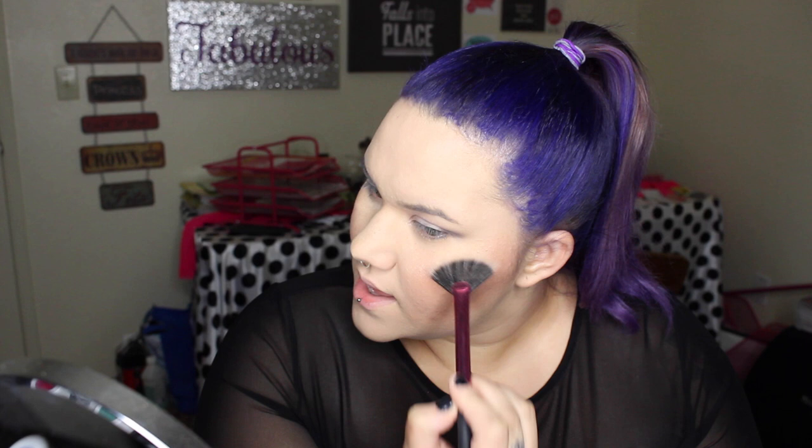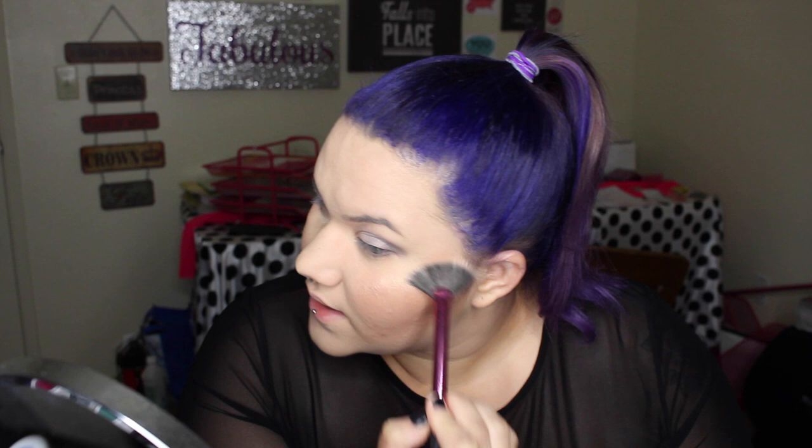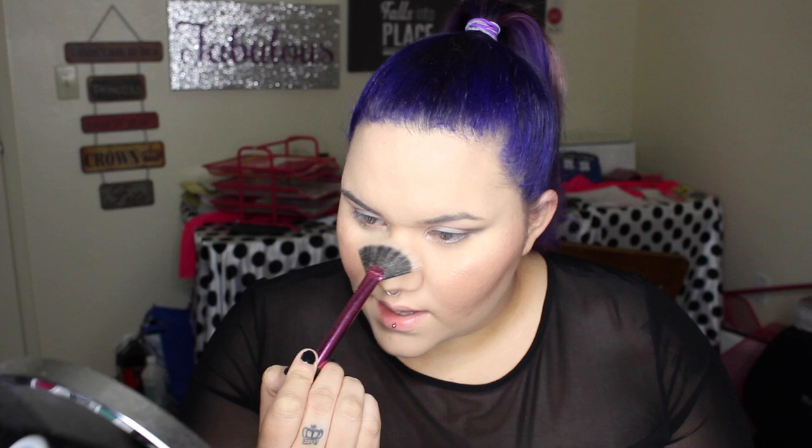Next step is my favorite step: highlighter. I'm using my Champagne Pop from Becca Cosmetics and my Real Techniques fan brush. I'm going to take that highlighter and apply it on top of my cheekbones — to make me look like the glowing goddess I was meant to be. With some highlighter I can certainly pretend. Just take a little bit and go straight down your nose.